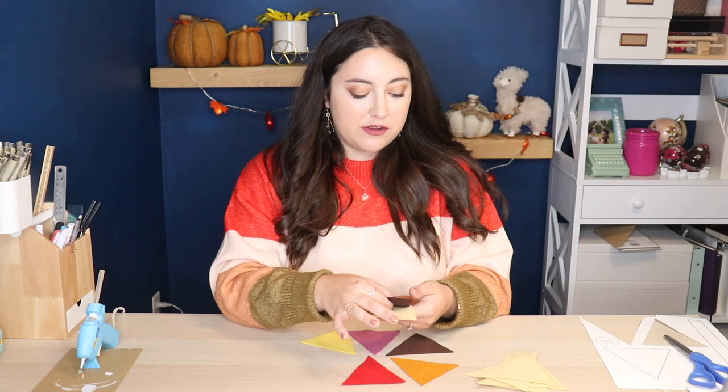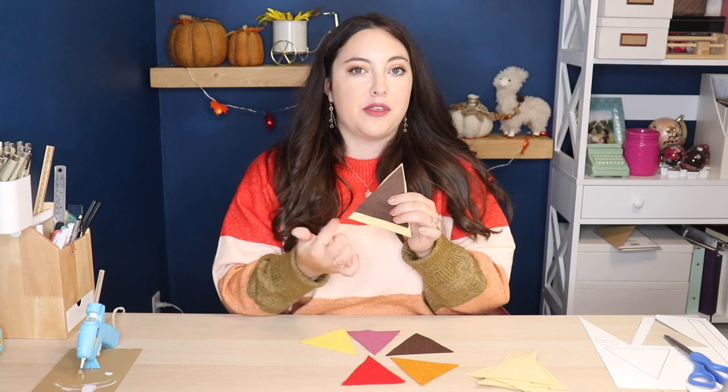The next thing I'm going to cut out is my pie filling, which is just a slightly smaller triangle that goes on top of the crust. For my six pieces I've chosen red, a deep purple, a pumpkin orange, a yellow, and two browns — one for pecan pie and one for chocolate cream pie. I'm just tracing my template onto the felt, cutting it out, and gluing the filling onto the crust, making sure the points are almost aligned but leaving room for the crust at the top.